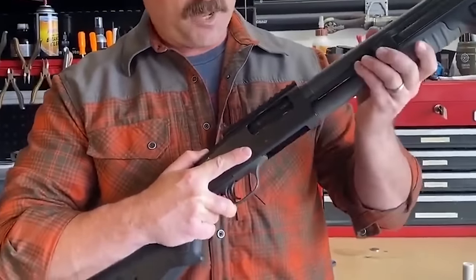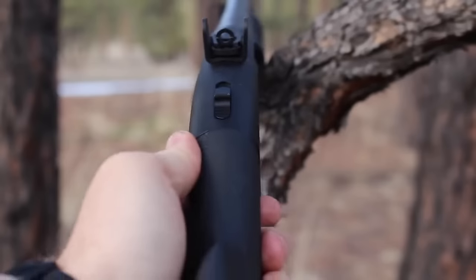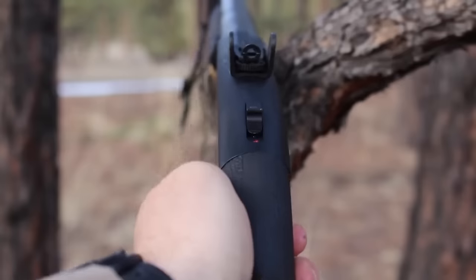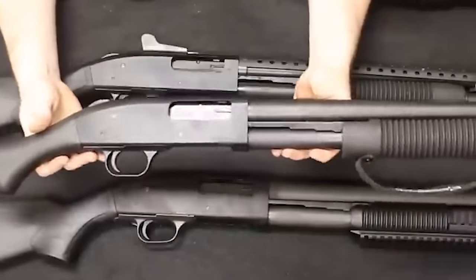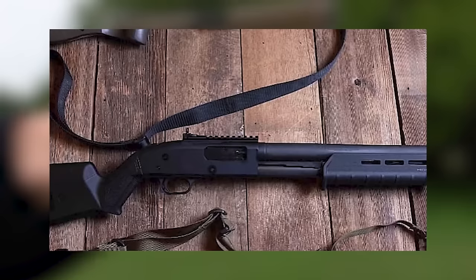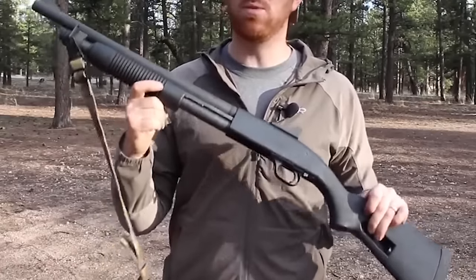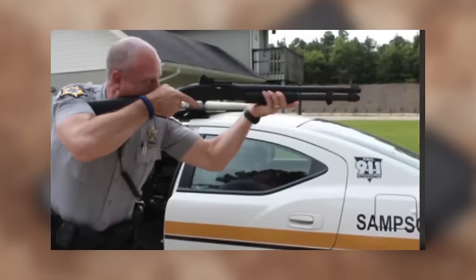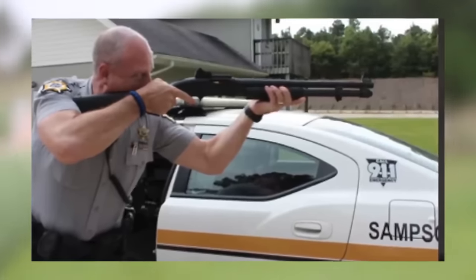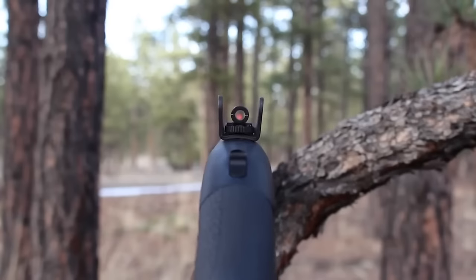The Mossberg 590A1 12-gauge variant with an 18.5-inch barrel is the top pick from the 500 and 590 series. The 590A1 has been tested in warfare and passed with flying colors, making it a fantastic choice for home security where dependability is paramount. Its longevity and effectiveness are enhanced by its robust build and thicker barrel. The Mossberg 500 and 590 tactical variants offer excellent value for money, favored by law enforcement and armed forces.